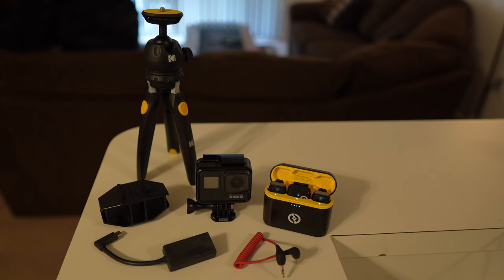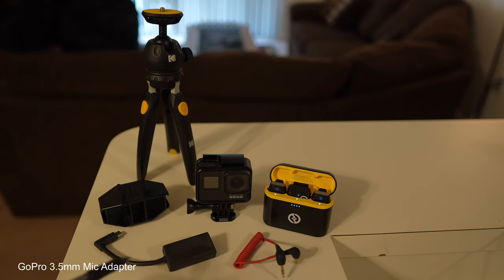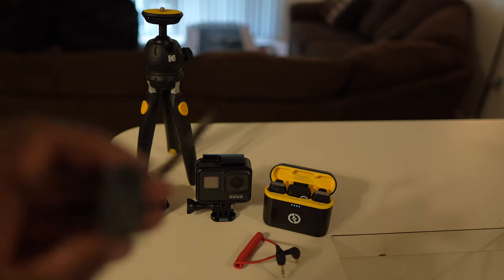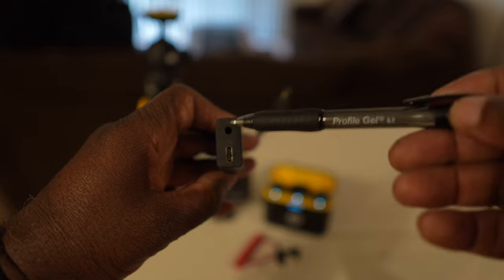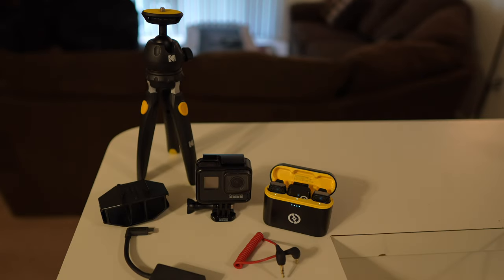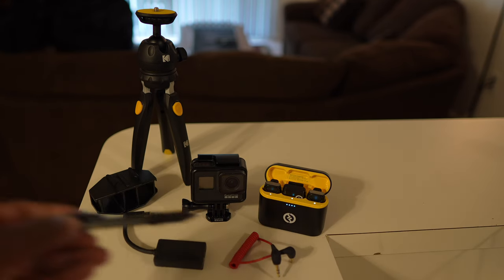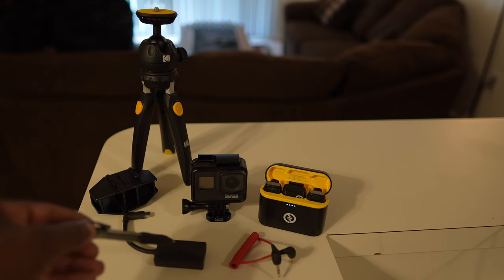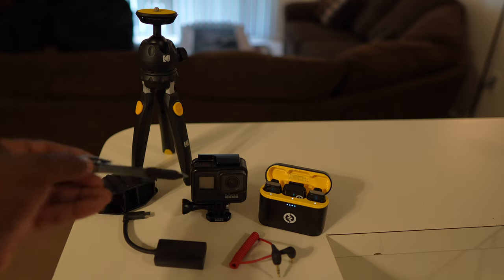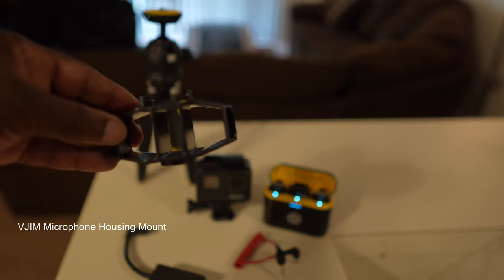What is required to interface the Hollyland wireless system to the GoPro is this GoPro 3.5 millimeter microphone adapter — the connections are right here on the camera. I also have a Kodak Photo Gear mini adjustable tripod, and a TRS-to-TRS male cable that plugs from this microphone adapter into the GoPro. This housing device is used to hold the microphone adapter, so let's put this together and see if it will work.